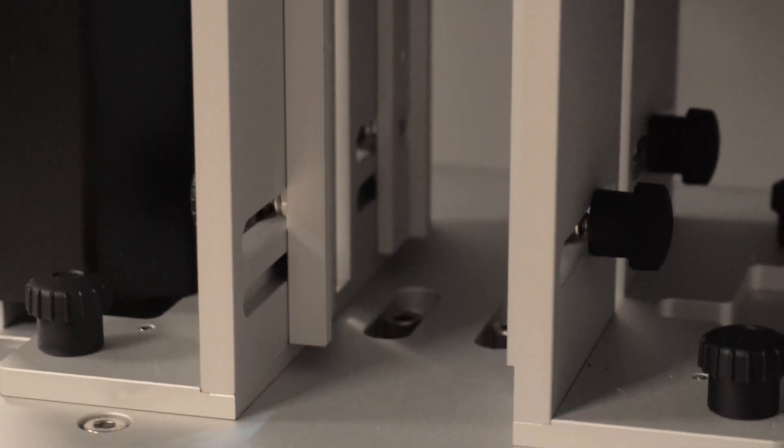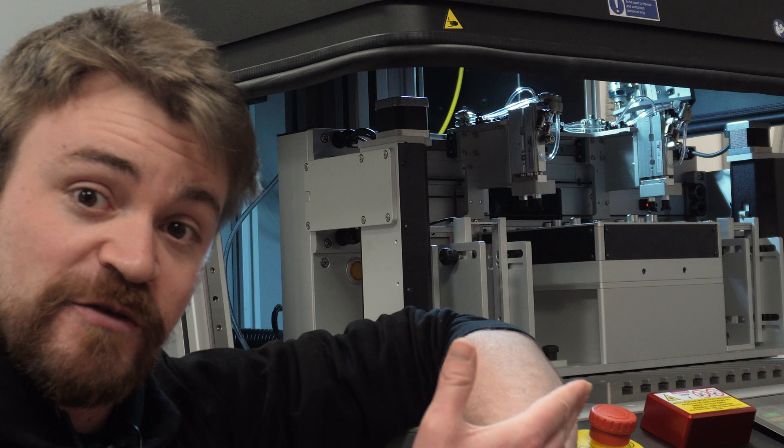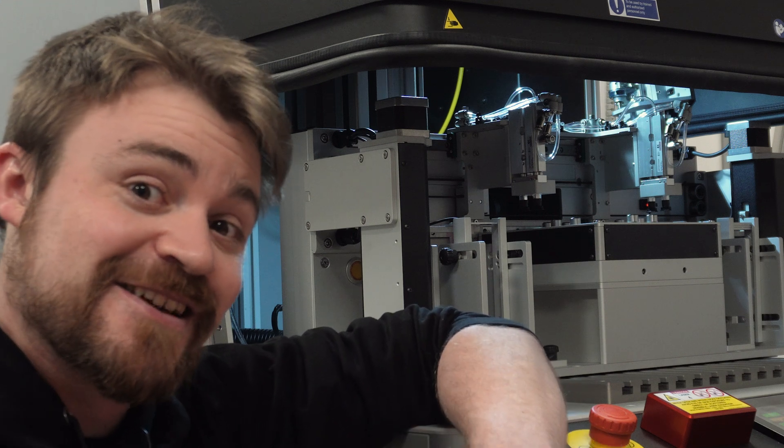The first big change is just how much deeper the plate bases are, basically meaning you can fit more in. This machine can also have the Vibro attached, making sure the plates can't get stuck together.